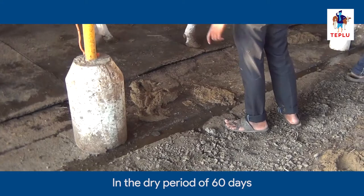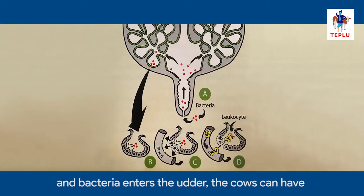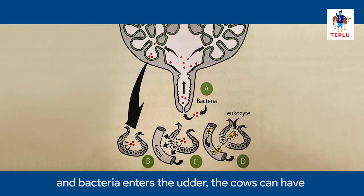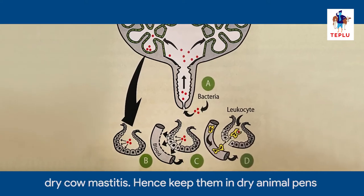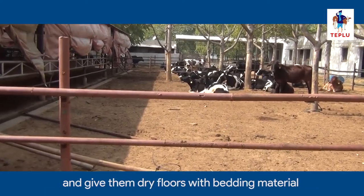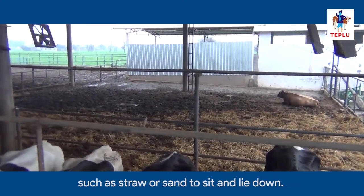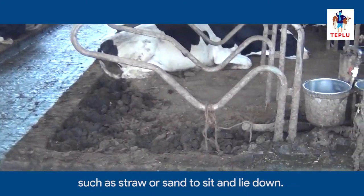In the dry period of 60 days, whenever cows sit on unhygienic floors and bacteria enters the udder, the cows can have dry cow mastitis. Hence, keep them in dry animal pens and give them dry floors with bedding material such as straw or sand to sit and lie down.